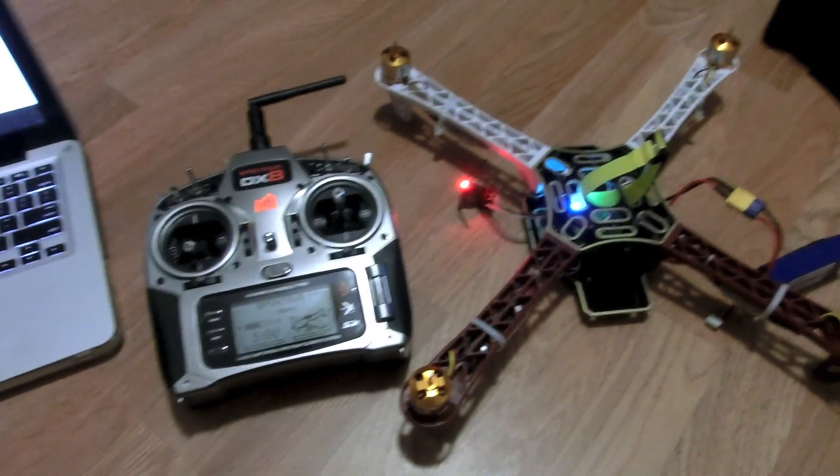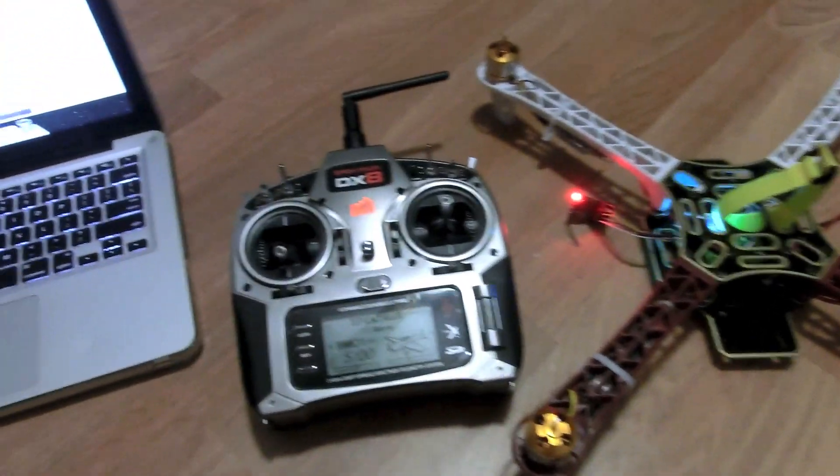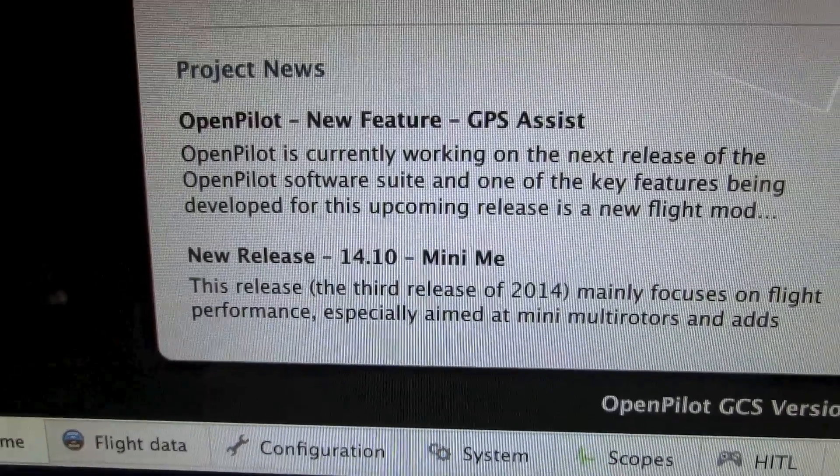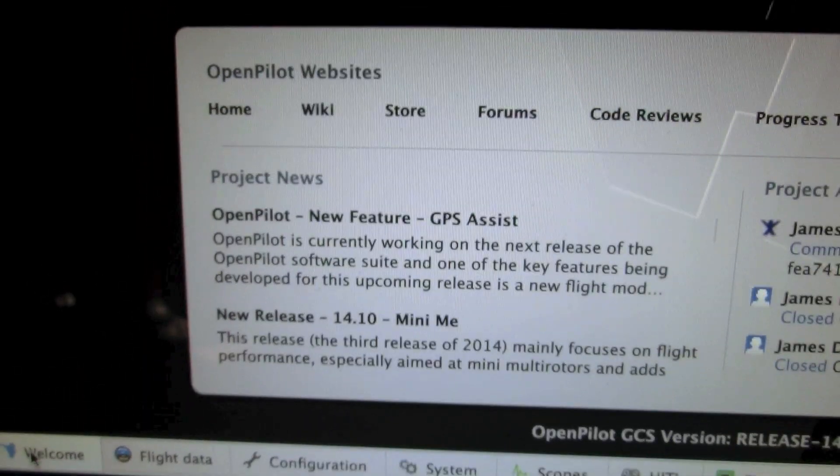That is how you configure your OpenPilot CC3D flight controller with the latest release of Ground Control Station version 14.10. Thank you so much for watching. Now it's time to grab those XT60 batteries from charging, put them on the copter, and get some air time!